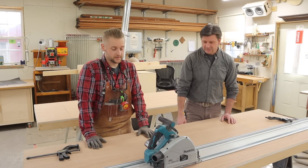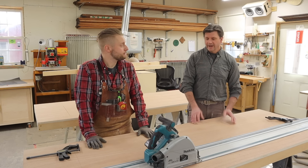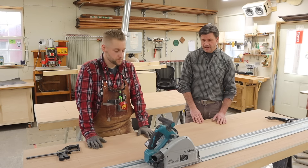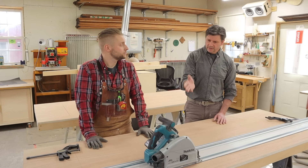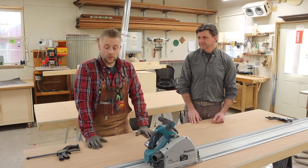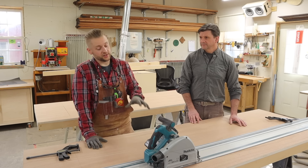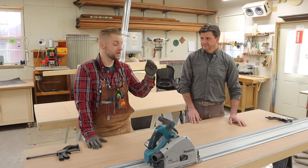And this is the Makita track saw. I don't have a track saw — I'm actually in the market for one. I know a lot of people use the Festool, but I haven't really seen that many others besides the Makita. Why do you use the Makita? Well, I'm pretty heavily invested in the Makita battery platform, so that's sort of top of the list.